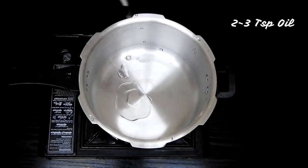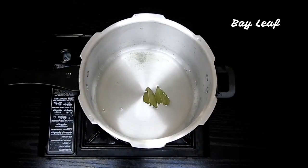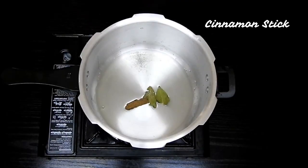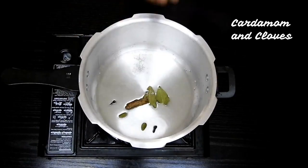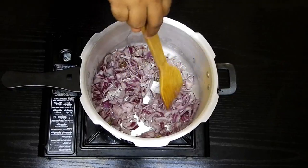To make this I'm using a pressure cooker. We'll be adding in around 2 to 3 teaspoons of oil along with bay leaf, cinnamon stick, few cardamom and few cloves. Next I'm going to add one large onion sliced finely.